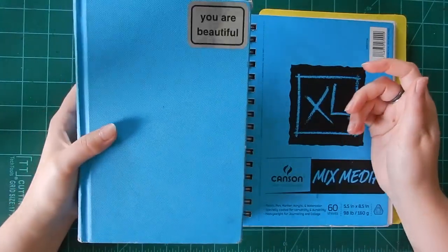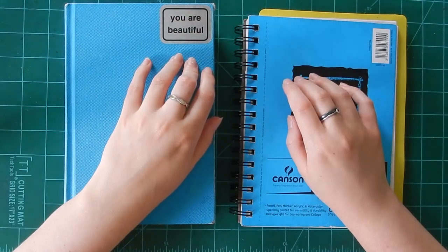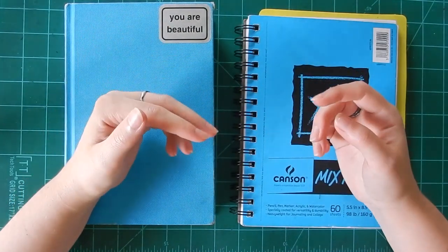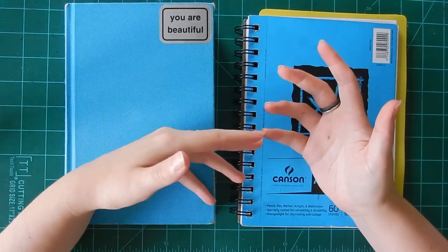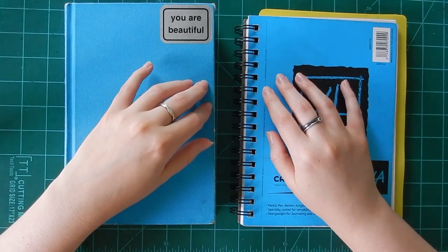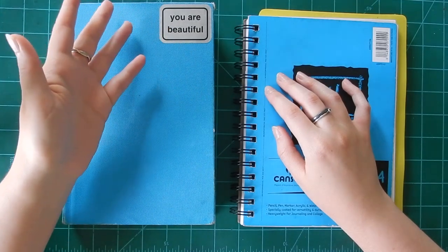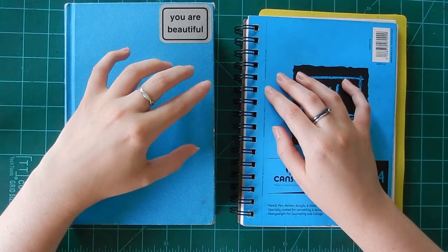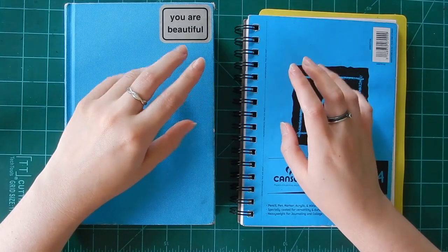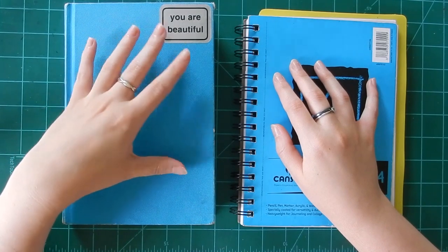Let's talk about sketchbooks. Specifically, I want to make a distinction between filling a sketchbook and what I call finishing a sketchbook. I've filled sketchbooks before where all the pages have stuff on them and I've used all the paper up, but I wouldn't consider most of them finished in the sense that I did not work on them fairly regularly.